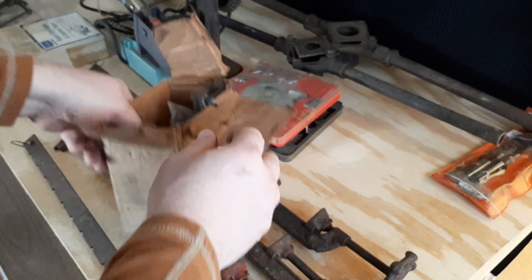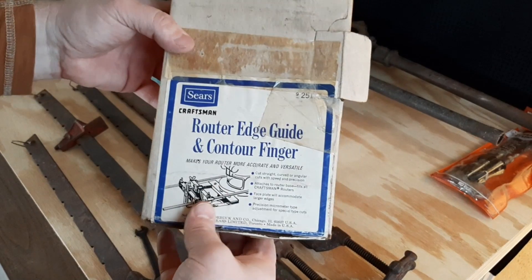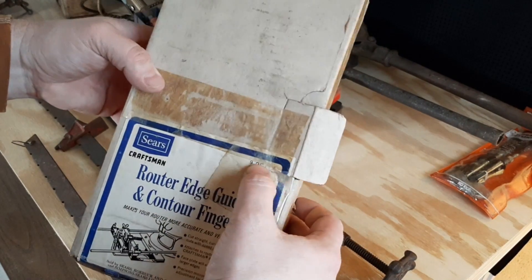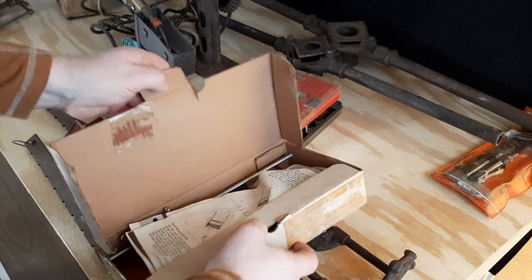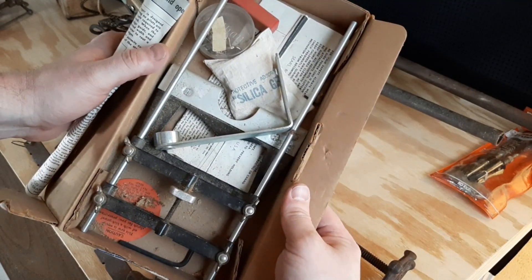The final router piece was an edge guide and contour finger. I can't quite tell the model number on that one. But there it is.